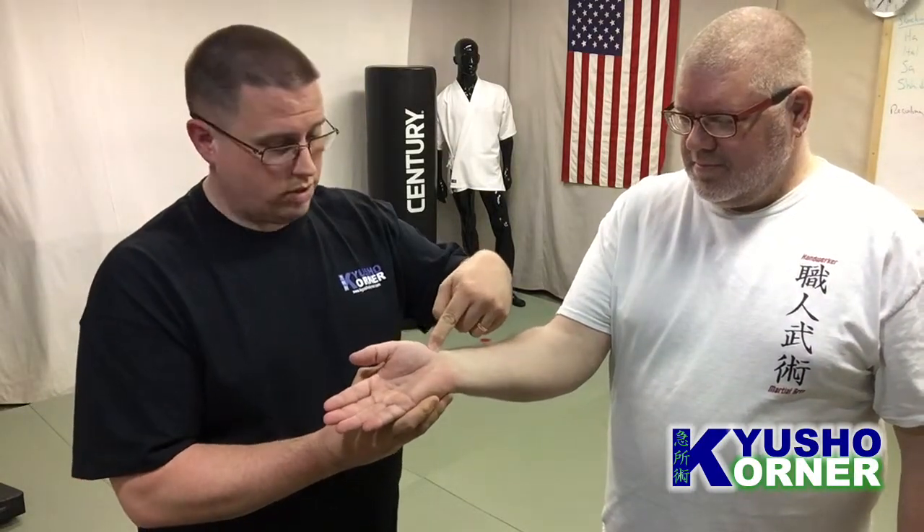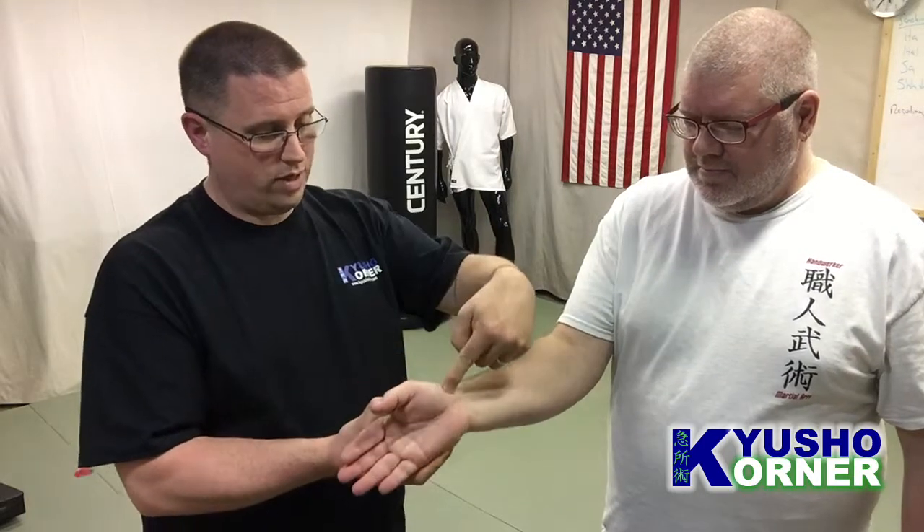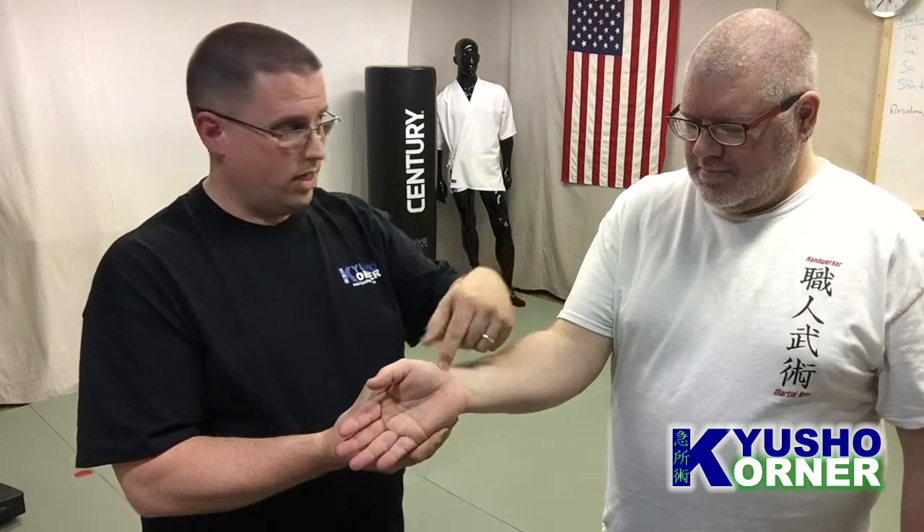Directly in and towards, like 45 degrees in. You get that reaction, you get the hand to open up. This is majorly a push point. It is a lung point, so it is metal, but it also has an earth element as well. And of course, because it's on the inside, it's yin.